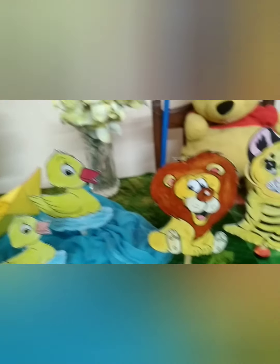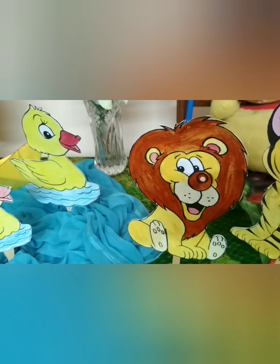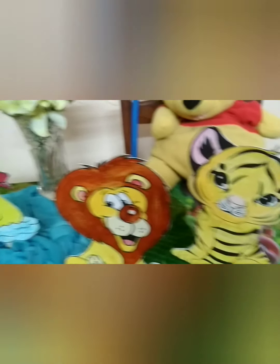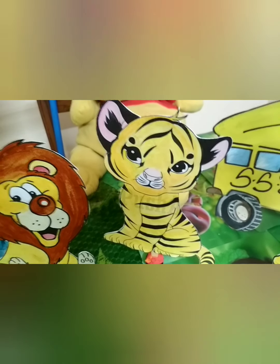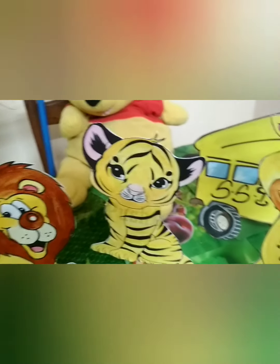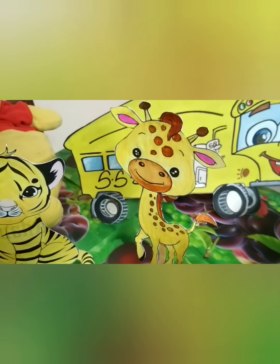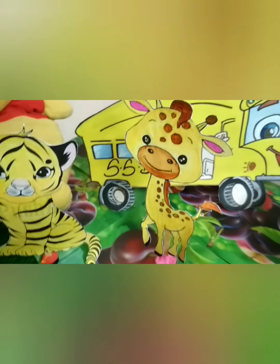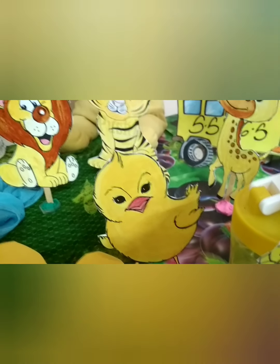Let's meet some yellow animals. Hello! I am the king of the jungle. I have a big brown mane. Hello! I am the national animal of India — Tiger. Hi! I am a giraffe, the longest animal with brown spots. Hi! I am a chick — a baby chick.